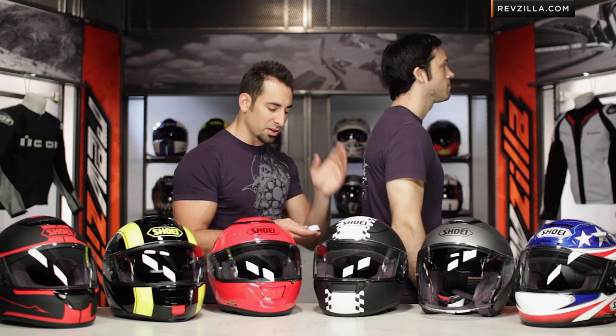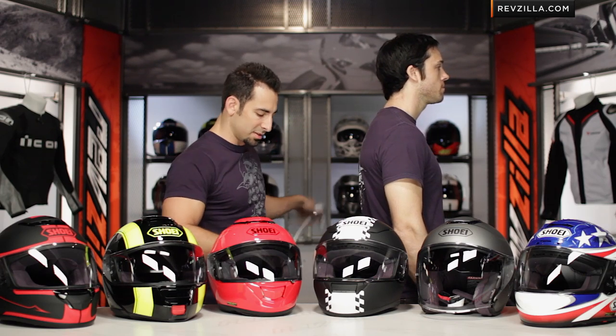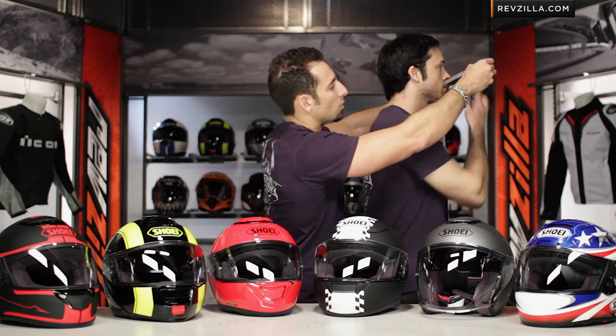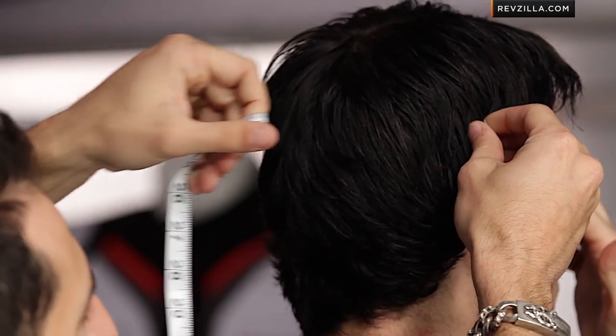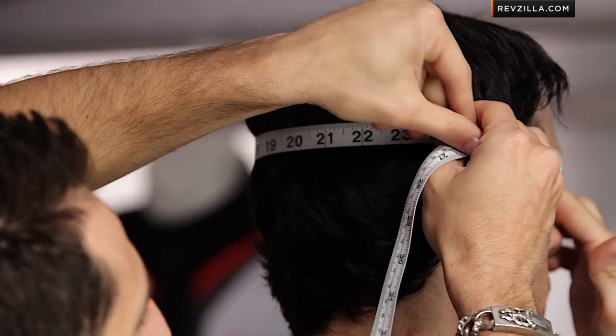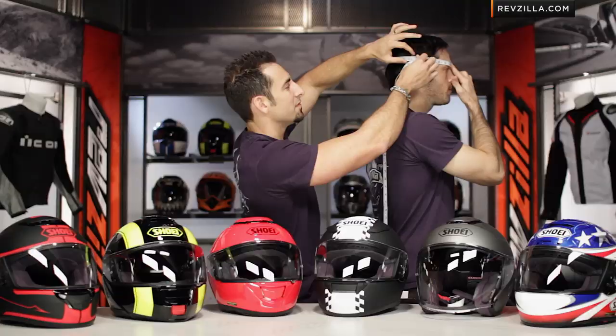Starting off with fit, I'm going to bring Brett on and give you a quick overview on how you would take your measurement, typically using a friend. It's very easy. A lot of people look at buying a helmet online and get intimidated — not so. Typically, use a piece of string or a soft tape measure. I want to come around the widest part of Brett's head — right above the eyebrows, across the back — and bring it together on the side to make sure you're lined up horizontally. Brett's going to come in right at the 24-inch mark.